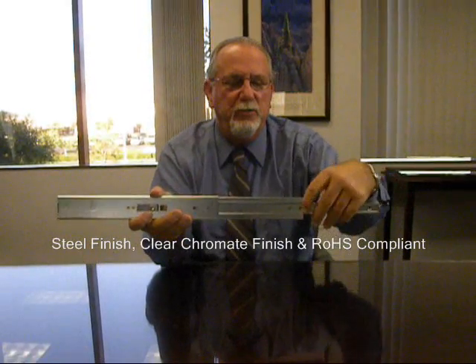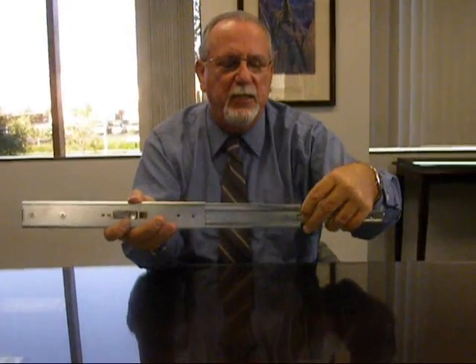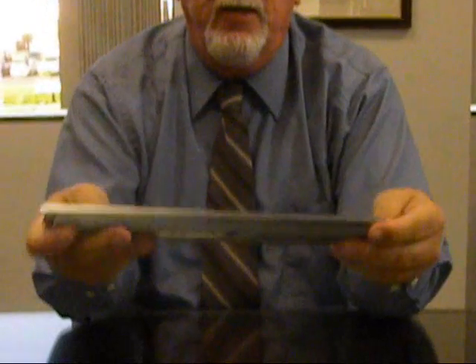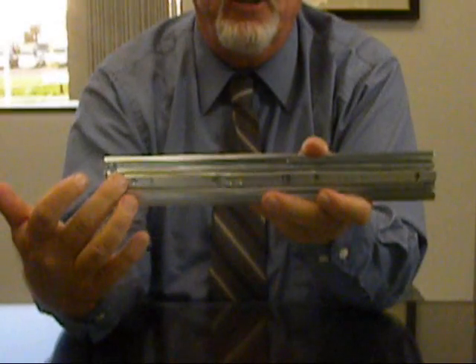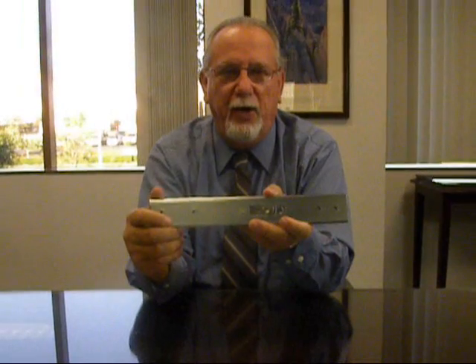The slide has an easy-to-use disconnect method and interchangeable members to give you flexibility for repeated units out in the field. Countersunk mounting screws are available on the drawer section or chassis member, as well as flathead hardware locations on the outer member. Rack brackets for electronic rack mounting are also available.